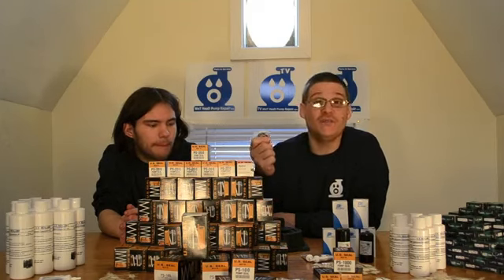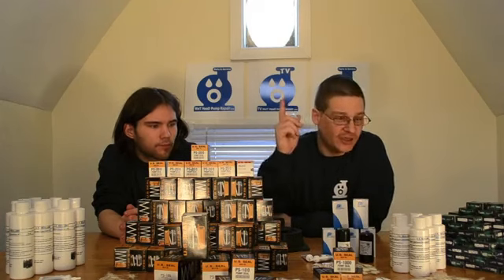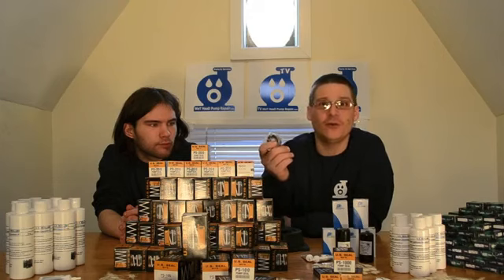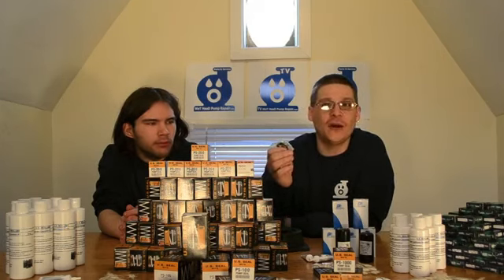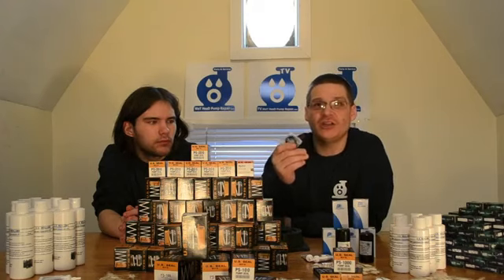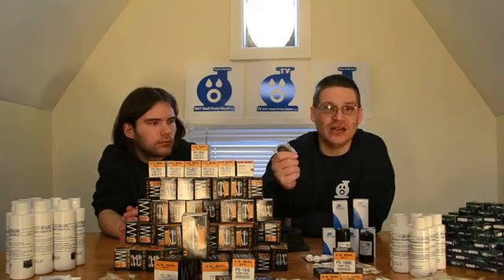So if you need bearings, below the video and to the side of the video you can click the link to the store and find what you need depending on what kind of pump you have — we have all the listings. If you have a Hayward Super Pump and you're not sure what bearing you need, you can just click to the Hayward Super Pump page. It will tell you what bearing you need and show you a link so you can get the right bearing at the right time.